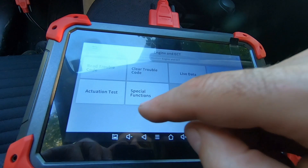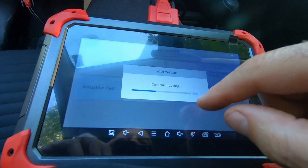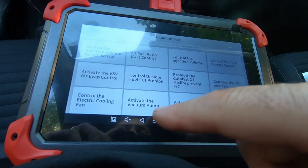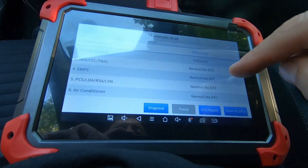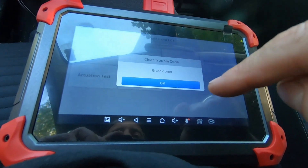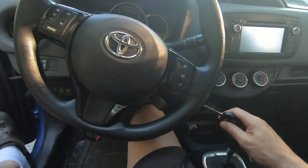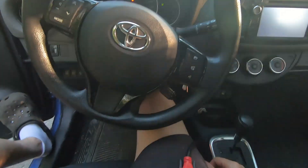Nothing too exciting in the freeze frame data or special functions. In the actuation test, I can turn the fuel pump on and off, control fuel pump speed, activate the vacuum pump — lots of tools there. If the fuel cap fix doesn't resolve the problem, I'll probe deeper into those. For now, let's clear the trouble codes — erase done. Engine and ECT is now normal. The check engine light went off. I'll shut the vehicle off, take the key out, and give it a start again.